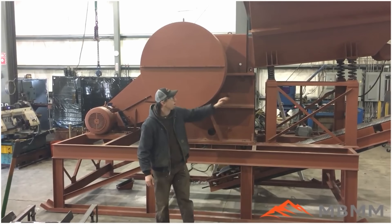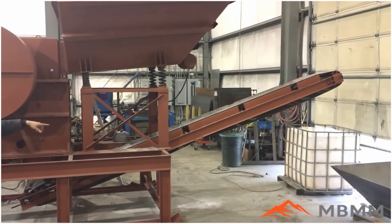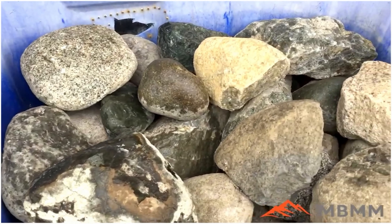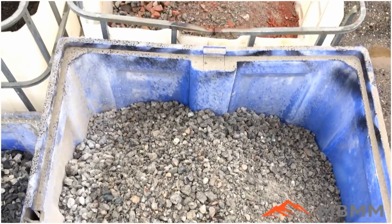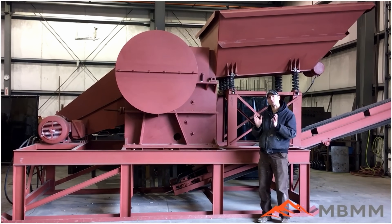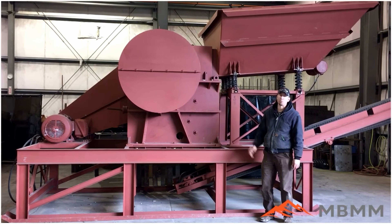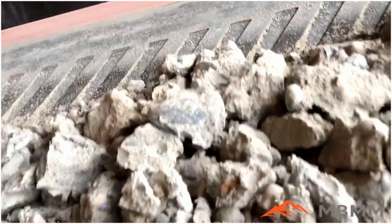Hey guys, my name is Jason and today we're going to do a compilation video of our Jaw Crushers and Jaw Crusher modules crushing a whole bunch of common materials such as asphalt, rocks, bricks, broken concrete, granite, and countertop scrap. We're going to go over a lot of the common features of our Jaw Crushers and Jaw Crusher modules. I hope you guys enjoy this long-form video of our crushers in action.